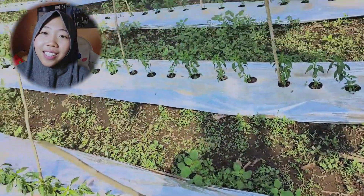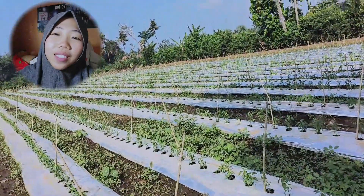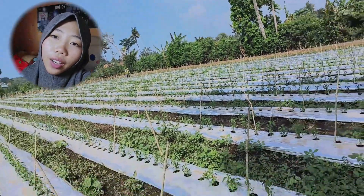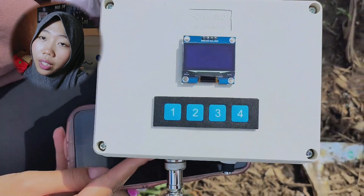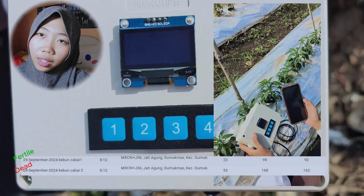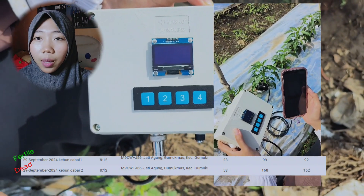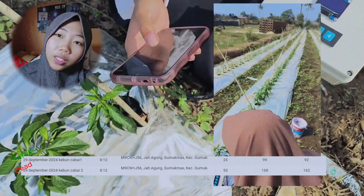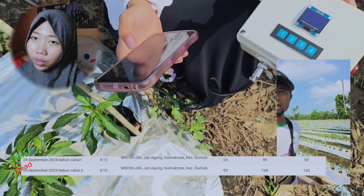After all is done, it's time for direct field testing. I'm at a farm with my own brother-in-law. There are chili plants that were just planted a few days ago. After testing on two types of variety and direct plants, there is a significant difference in the NPK value in the soils. But this will continue to be tested until the tool can show stable and appropriate results.